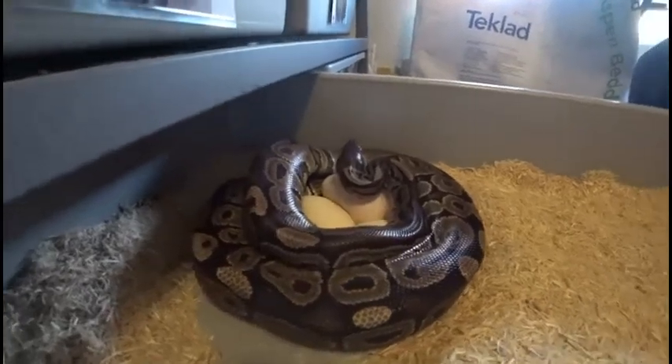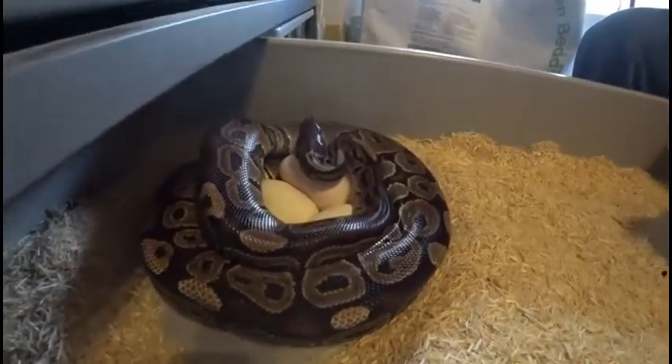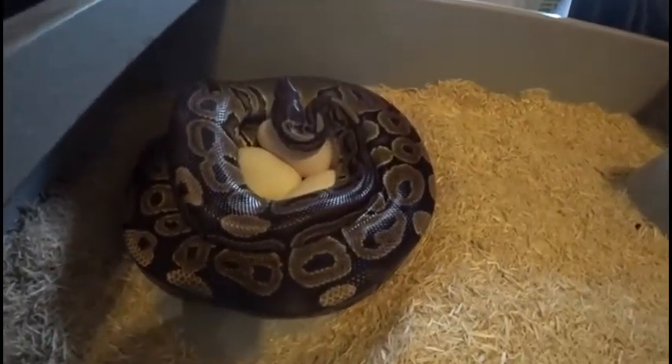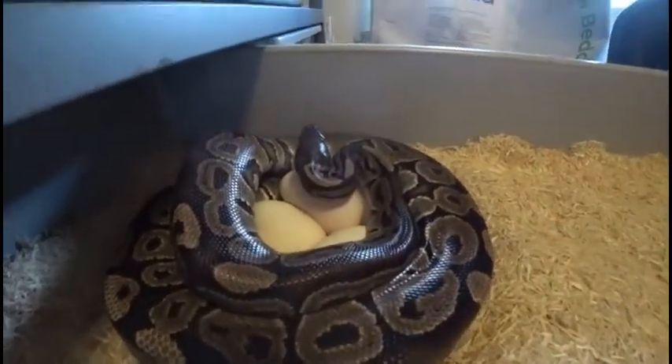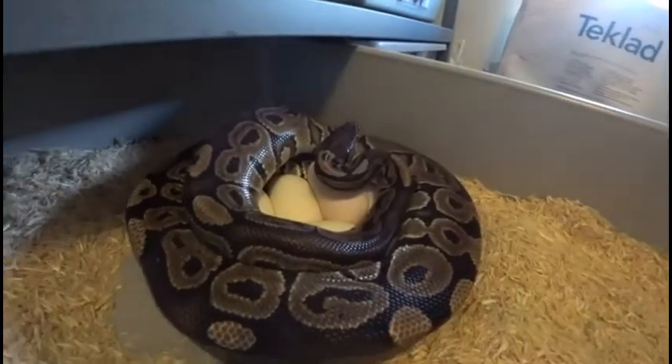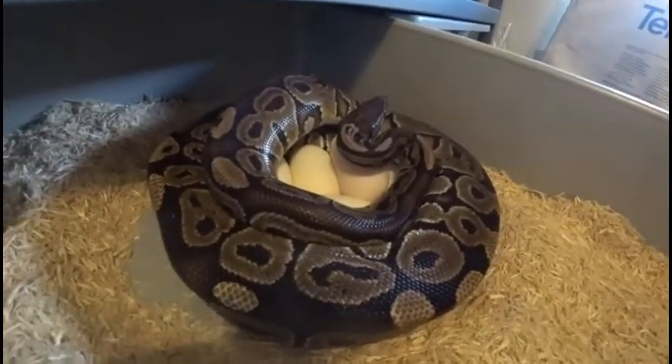Hey everybody, welcome back. This is Jim and Crystal with Serpentine Dream. I'm getting ready to pull our second clutch of the season. This is my head female. She was bred to a GHI and this is her first season to lay.